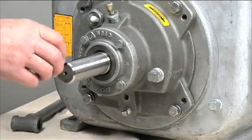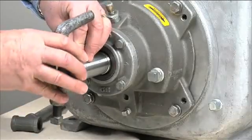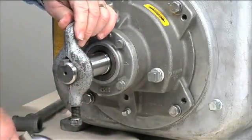Install the shaft key. Install a lathe dog on the drive end of the shaft with the V notch positioned over the shaft key.